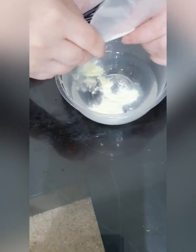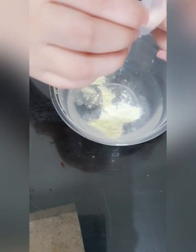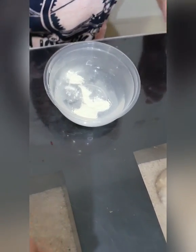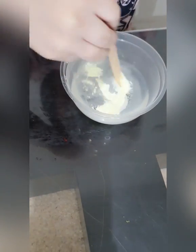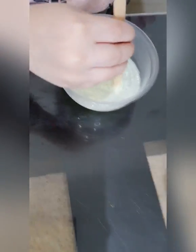That's the powder — the phosphor powder. I just make it glow in the dark fire. Glow in the dark fire fire. Mix. Mix. Stir it until all the powder is gone.